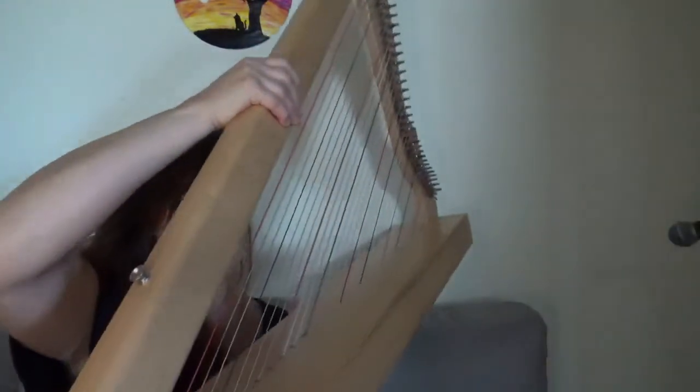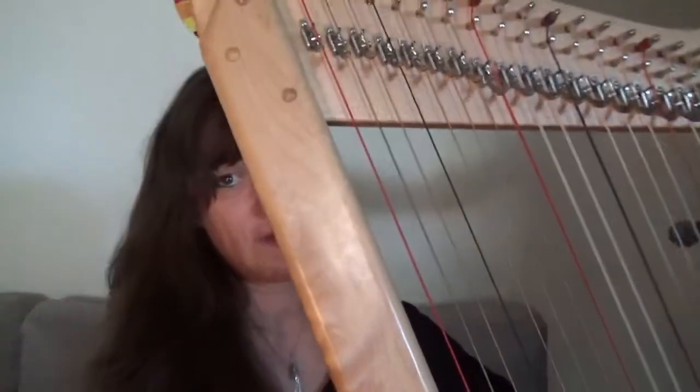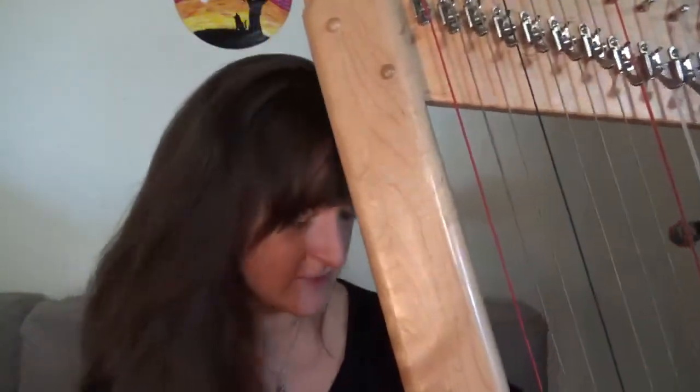As you can see, you can easily take that off and on. This harp is only 11 pounds, so it's very light — it looks a lot heavier than it is.